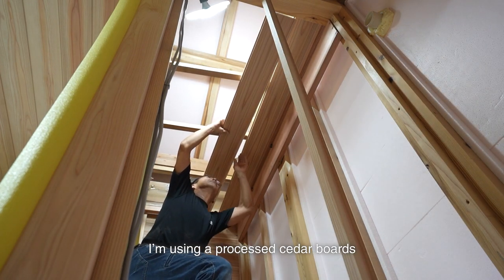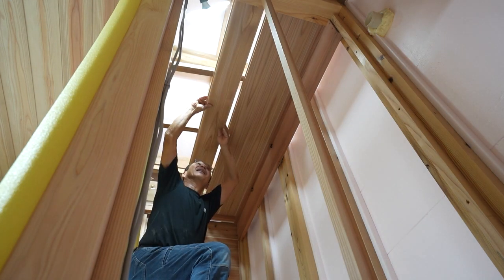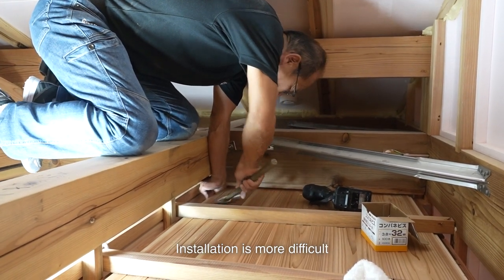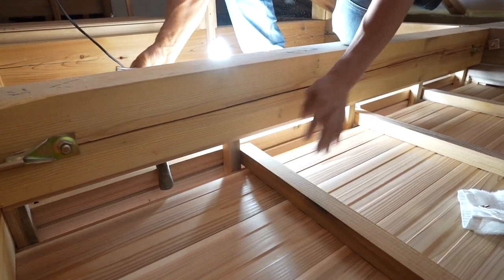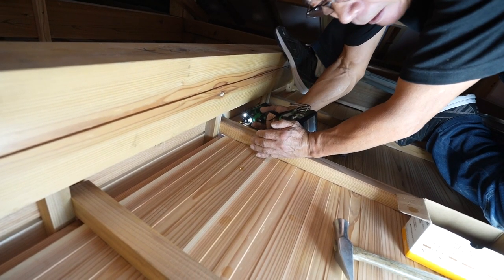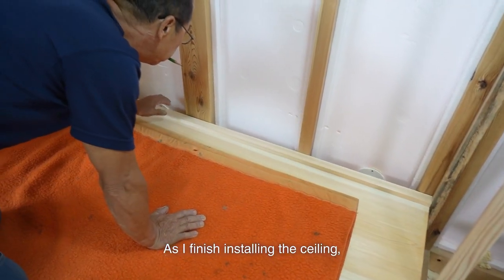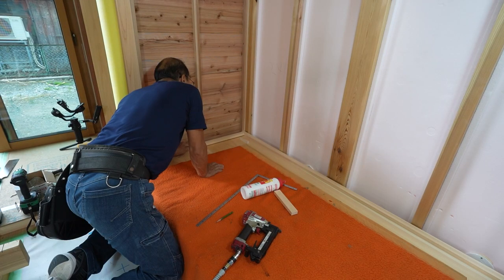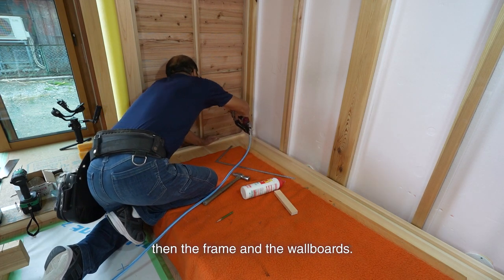I'm using processed cedar boards without knots for the ceiling — it's the same board as a Japanese style room. Installation is more difficult with a smaller ceiling. As I finish installing the ceiling, I install the wall. I install the corner guard before that. There is also a way to install the corner guard later, but I install it first, then the frame and the wall boards.